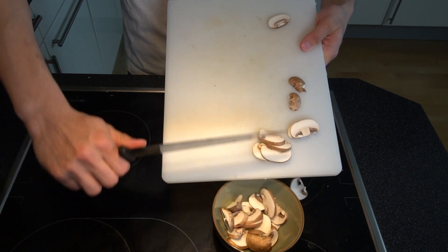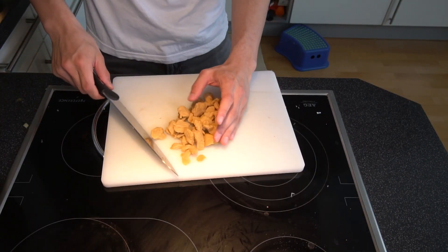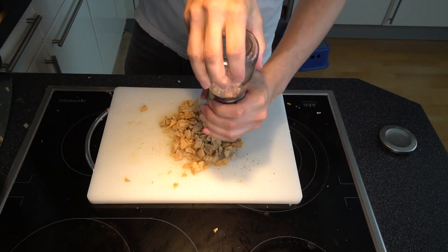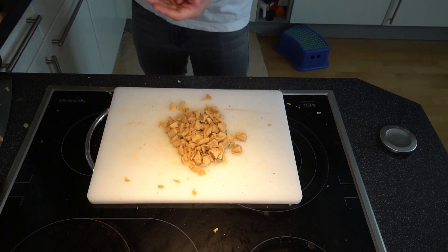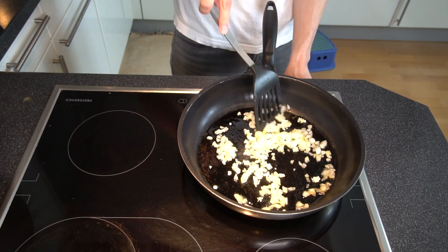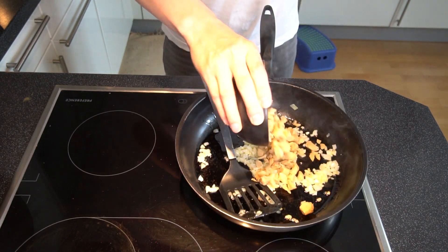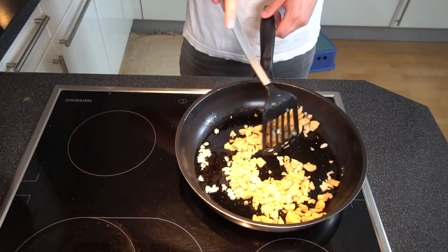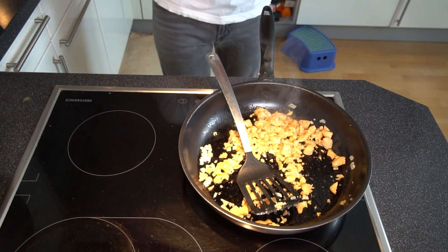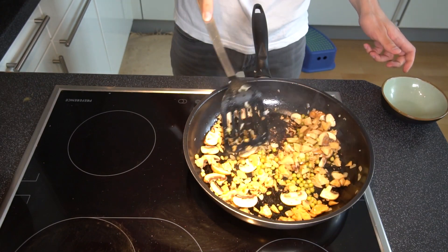Four mushrooms are enough for two people. Then your chicken — in this case I have vegan chicken. Also cut into small pieces and season with pepper and salt. Then I put the onions and garlic into the pan, which is coated, so I added oil. Very important. Then also add the chicken and sauté nicely until the onions are translucent and the meat is reasonably cooked through. Then also add the mushrooms and peas and fry everything nicely.